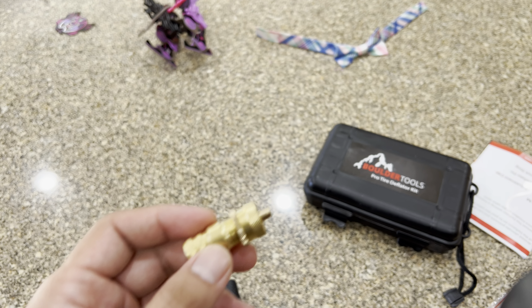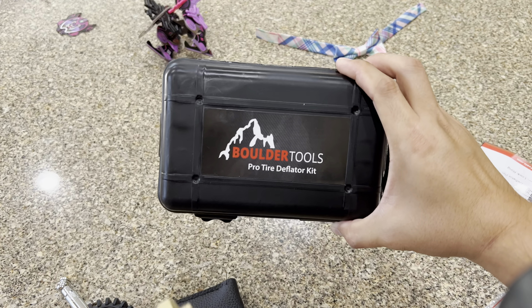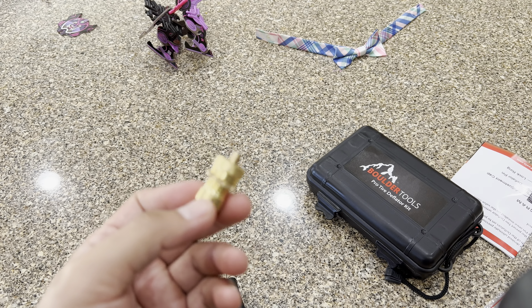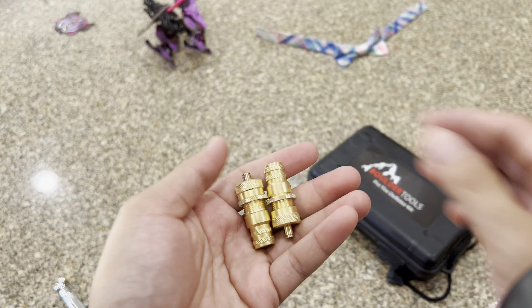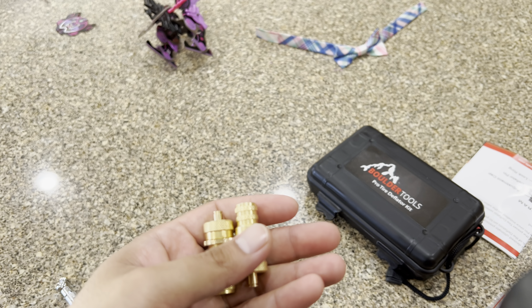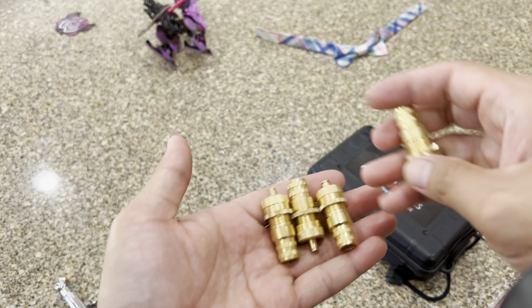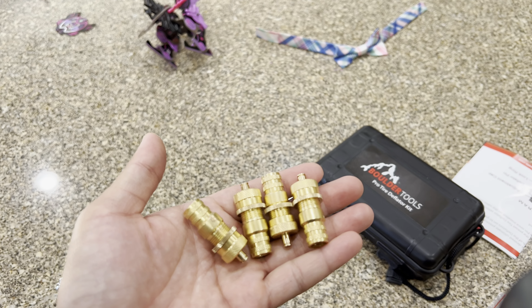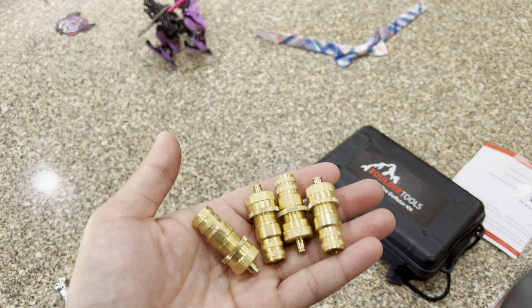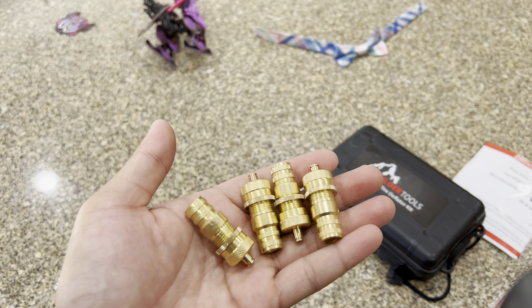So I decided to give Boro Tools a second chance. I bought through Amazon, so I just returned the first kit and ordered again. This time, one of them doesn't work. I followed the instructions, trying to deflate my tires to the pressure I want, which is 20 psi.